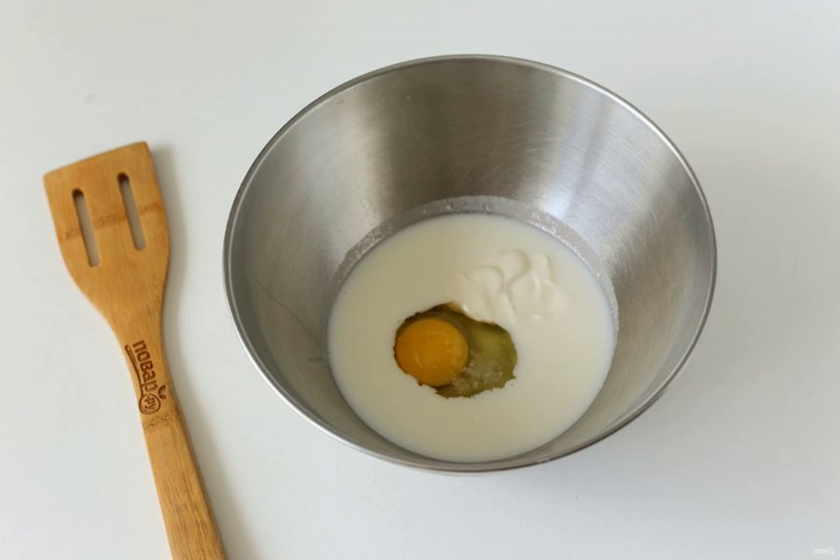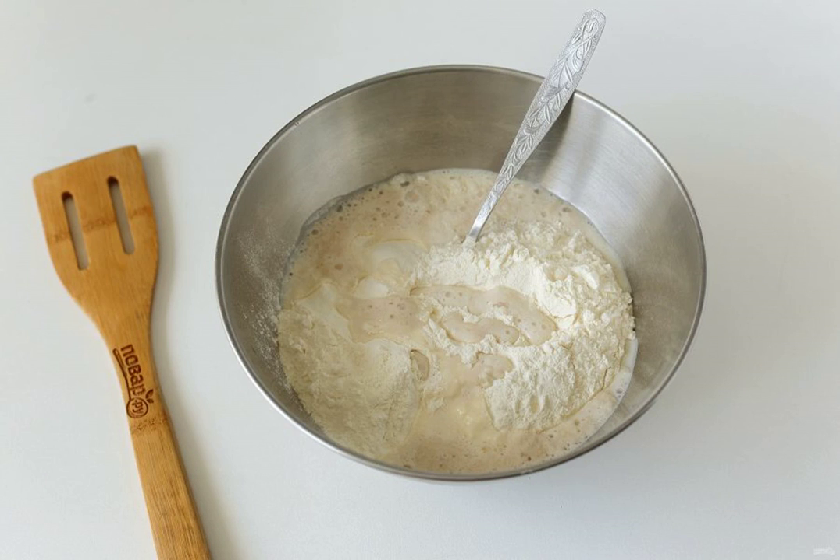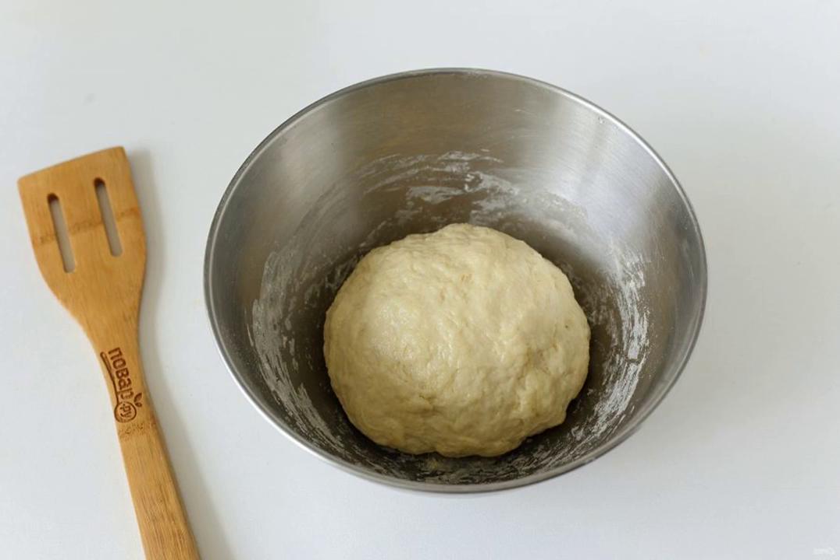Pour the kefir into a deep bowl. Add the egg, salt, and sour cream. Stir, add the flour, and pour in the yeast mixture that has come up. Knead a soft and slightly sticky dough.